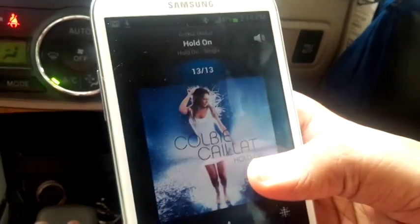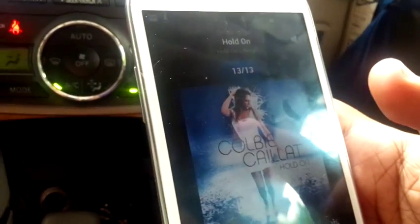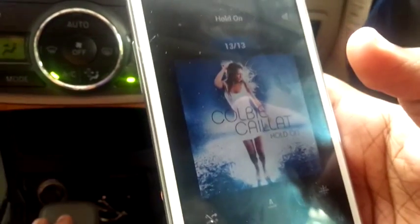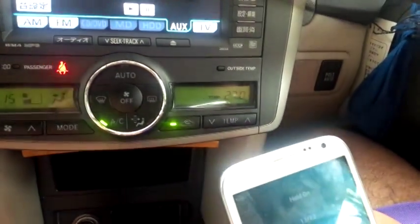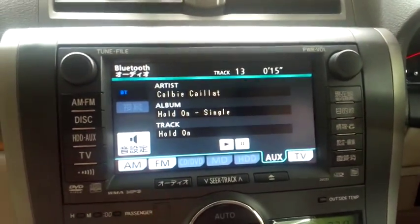You could also hand the phone to a passenger who's not driving, and from there they can change the album. If you have steering wheel buttons it'll be really easy to control playback. That's about it for connecting a phone via Bluetooth to listen to music — thanks for watching!